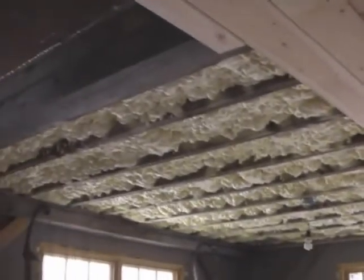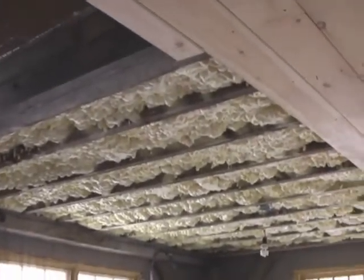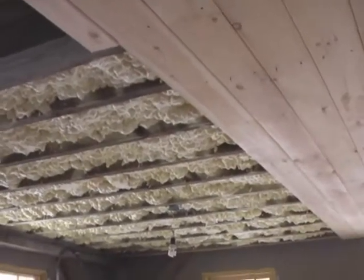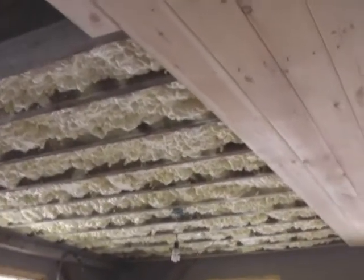So the ceiling has the soy insulation — blown-in soy insulation. I recommend it, it's wonderful. And we have made it to the edge of the attic bump-up. You can see we did the same tongue and groove up there, and this is the staircase to the attic.